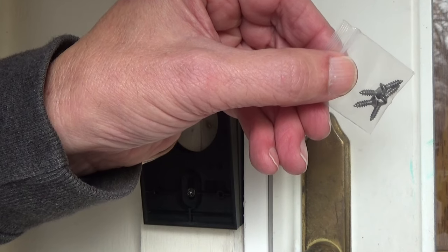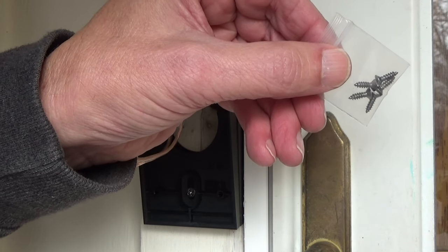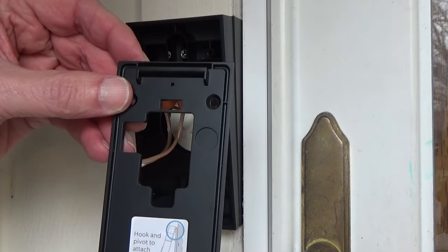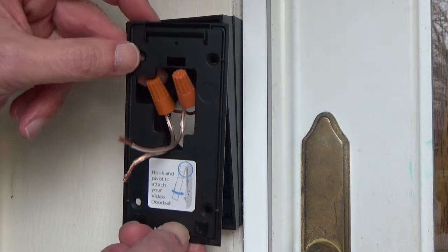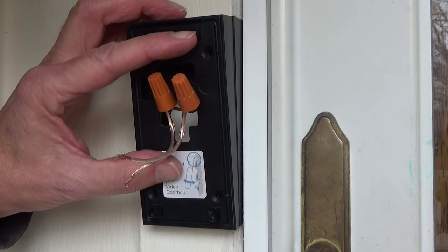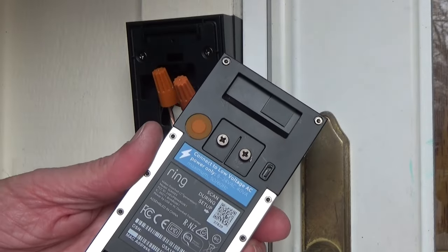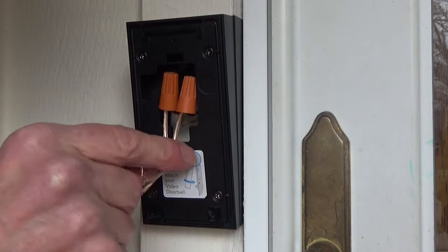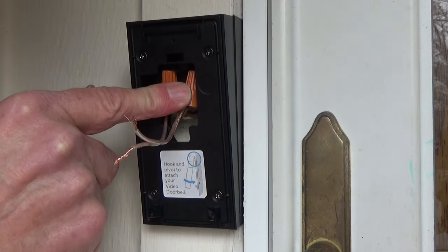The wedge kit came with five little screws to attach the base plate to the wedge itself. We're going to use four of those right now to put the base plate on. Make sure you have the bracket the right side up — mine has a little shelf. Put the wires through it and screw the base plate onto the wedge.